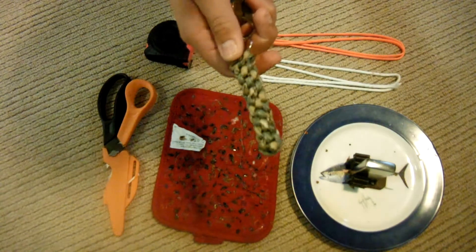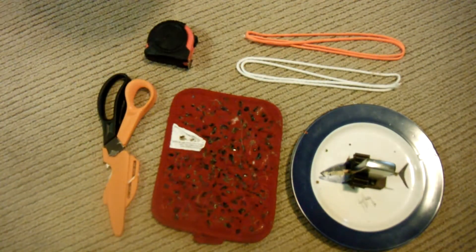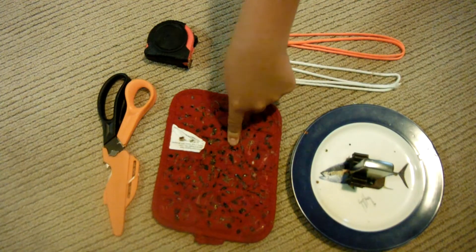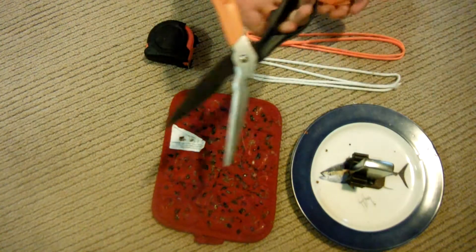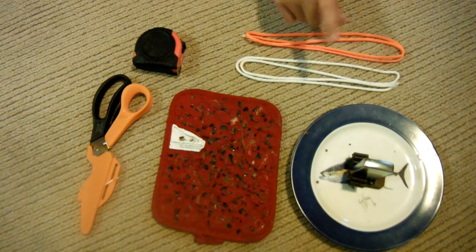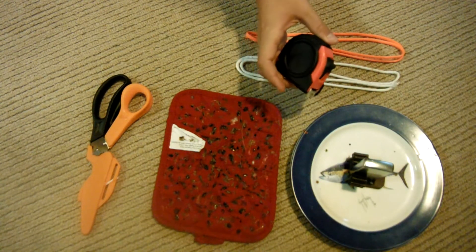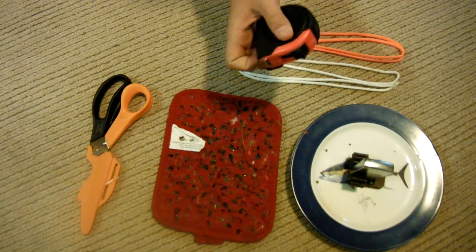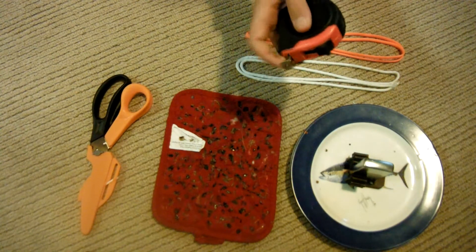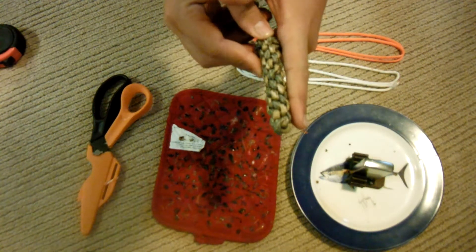Now, when it's done, it's going to look something like this. The supplies you're going to need to make this key fob are a lighter, something to rub excess paracord onto, a cutting utensil, tape measure, and of course, paracord. I'm not going to be using the tape measure in this video because I've already cut out my paracord to a certain length, which should be about 3 feet. It doesn't have to be exactly 3 feet, but close to 3 feet if you want to make a decent-sized key fob. Just compare it to my finger — it's about finger length long.